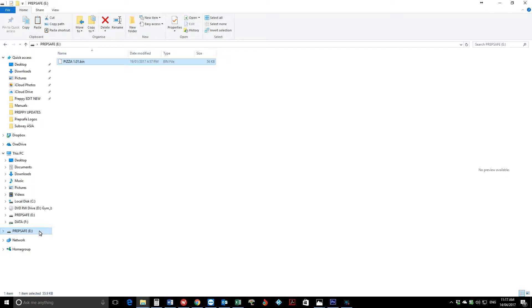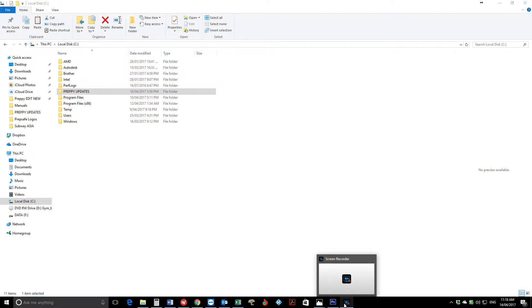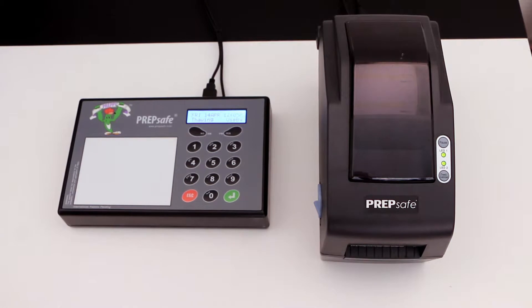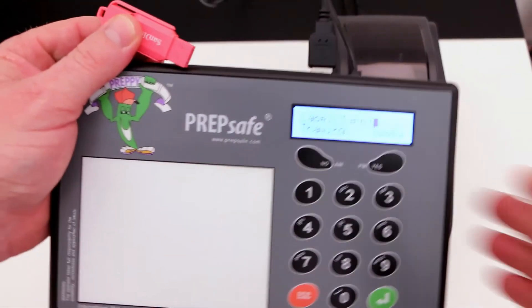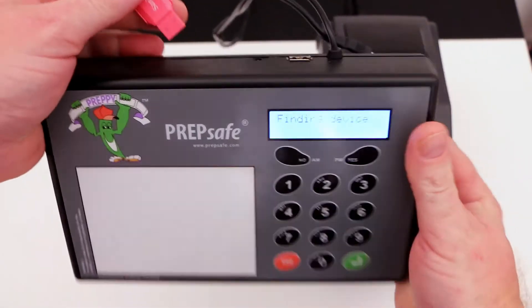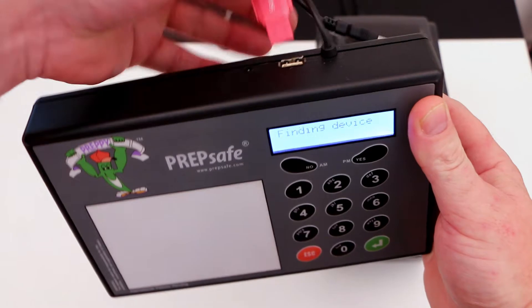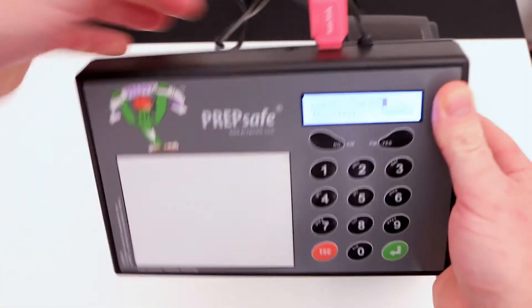Once we've done that we can safely eject the hardware and it is now safe to remove. Okay so now we'll come over to Preppy. We've got the new Preppy here. We remove its printer from the USB port and we'll insert the thumb drive.